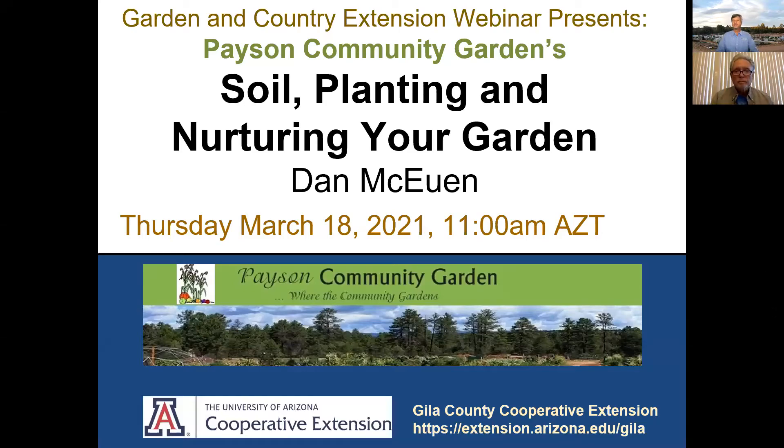Good morning. This is Chris Jones. I'm with the University of Arizona, Hilo County Cooperative Extension. We are here for my Garden and Country Extension Webinar Series. At this time we are presenting and hosting Payson Community Garden's garden classes. We've got Dan McEwen with us again. We are talking about soil planting and nurturing your garden.